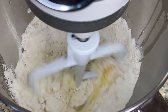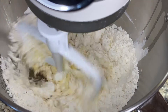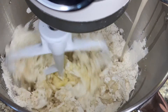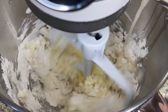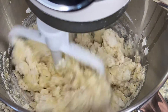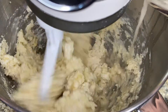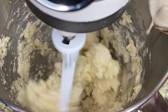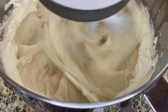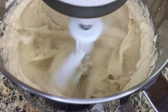Once the active dry yeast has bloomed and there are visible signs of yeast life, I slowly pour the water and active dry yeast into the mix while I have the mixer turning. I have the mixer on low speed and I'm pouring the water in slowly just to make sure that nothing splashes out of the bowl. Once all of the liquid has been added in, I turn the speed up to medium-high and let this whip together for two to three minutes. The mix should look pretty fluffy and sticky once it's finished whipping — this is the texture that you're looking for.